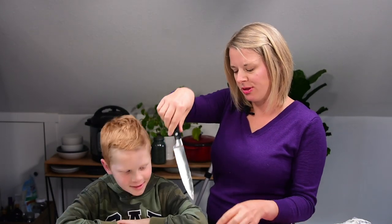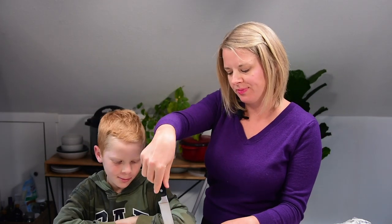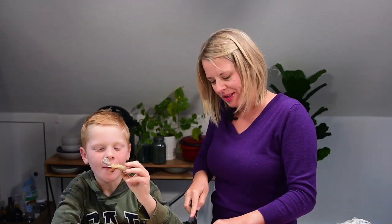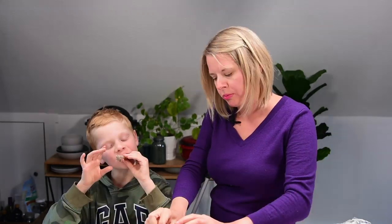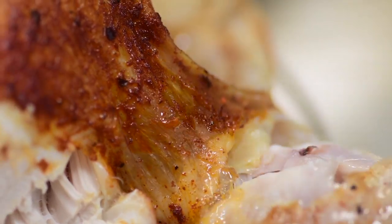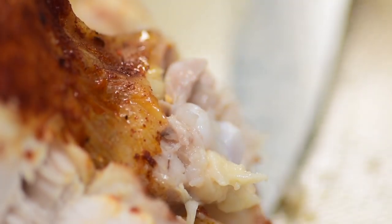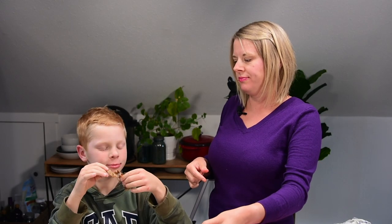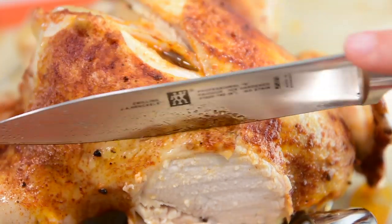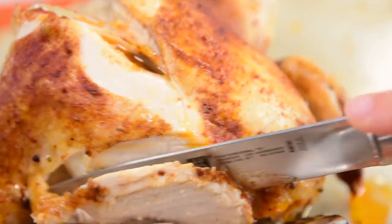Okay, which part do you want? I want the leg. Not the wing? No, I want the wing after. Mmm, yummy chicken. I think we need a fork. Mmm, so good. Good chicken. So good. What do you think? Good chicken? Mm-hmm. How would you describe it? Good chicken. Juicy chicken.